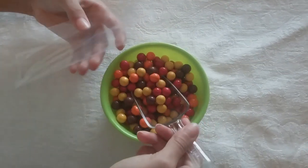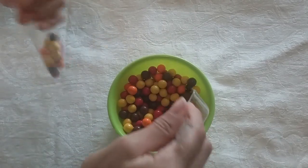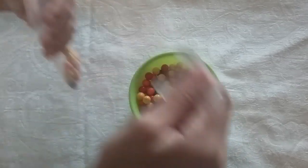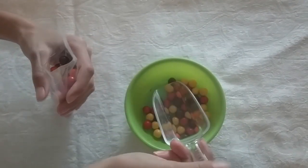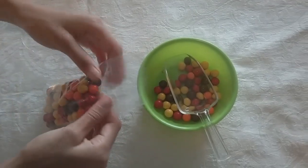First we're going to fill our sandwich bag halfway up with Sixlets. We have these fun fall-colored Sixlets. And I really want to eat them, but my mom won't let me, so please subscribe so I can. If you have a pretzel bag, you'll want to fill it up halfway. If you made your own, you'll just want to eye it.